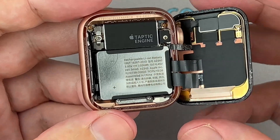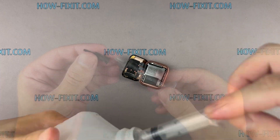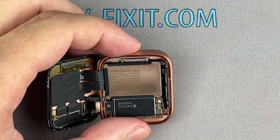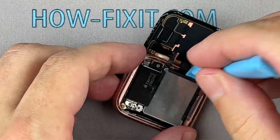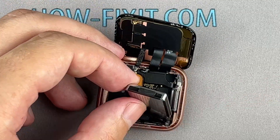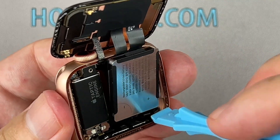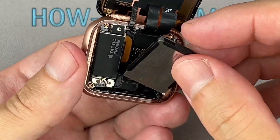The Apple Watch battery is glued to the watch body. You can use isopropyl alcohol to safely remove the battery. Add some isopropyl alcohol under the battery and wait a bit. Use a plastic tool to pry out the battery. Disconnect the battery cable. You can now remove and replace the battery.